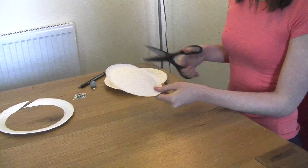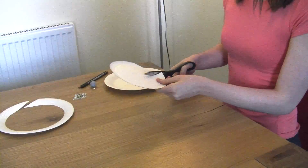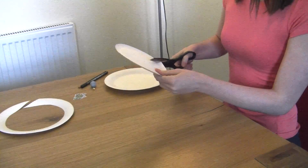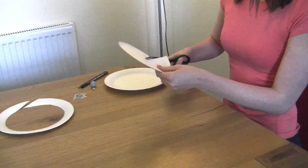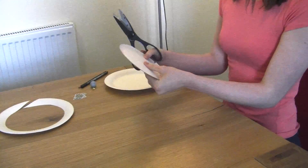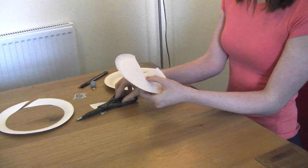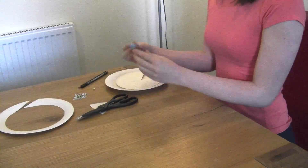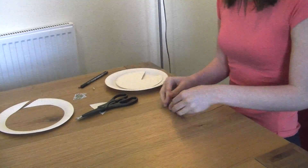Now you just need to cut into the middle, a little hole, and cut it like that, so it looks like this. Now using your blue tack, just stick it onto the table.